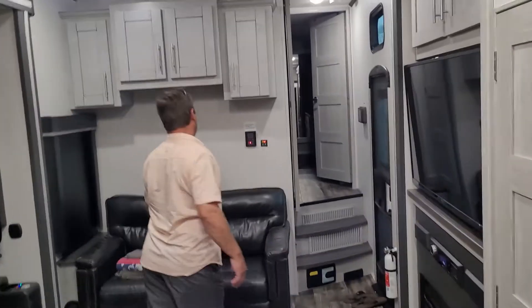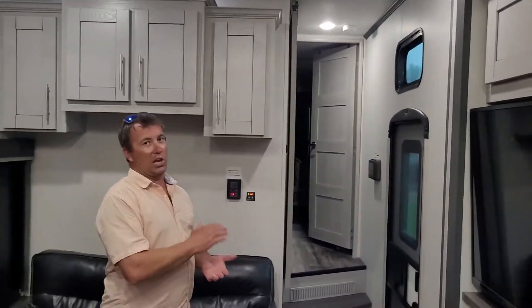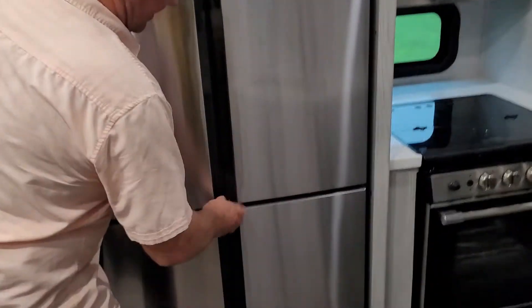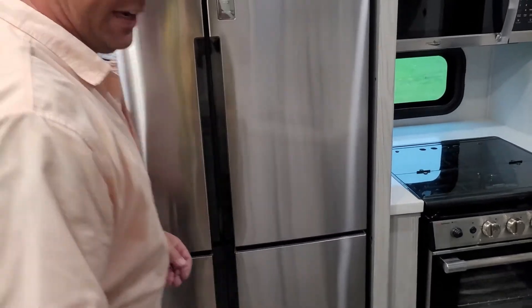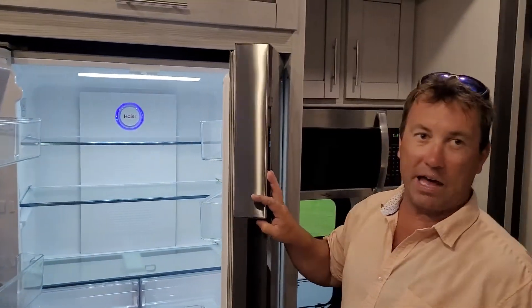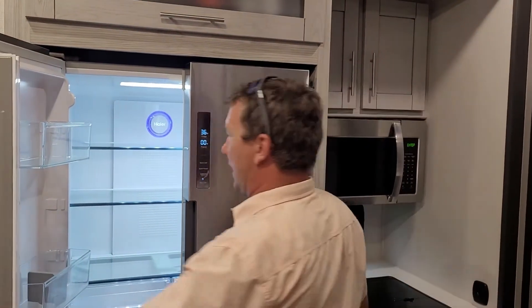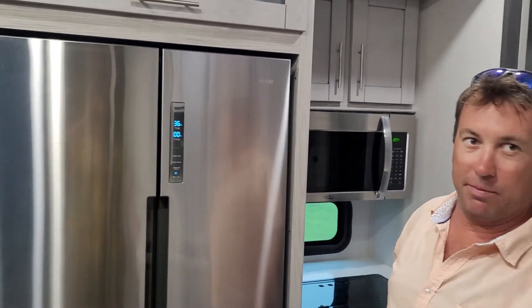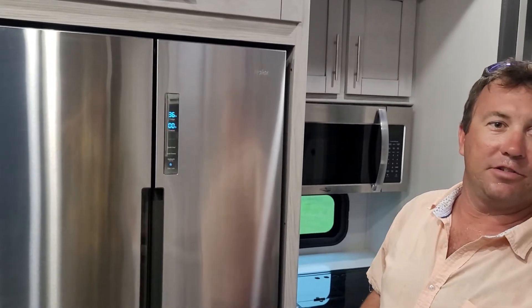There's a power inverter — you don't want to turn it on when the generator's running. When you're running the generator, you definitely don't want to be plugged in. If you're plugged in at a campground and you lose power and want to turn the generator on, make sure you turn your breaker off where you're plugged in at the campground, or unplug — then turn on the generator. You don't want the power fighting each other. The way this fridge works — with the power inverter on the 12-volt battery system, I think I had it running for three days. When you're going down the road and plugged into your truck, this fridge will stay on; it'll run off the batteries.